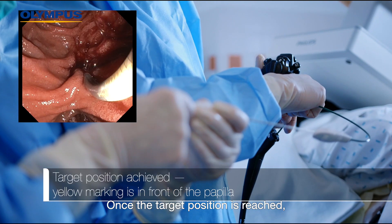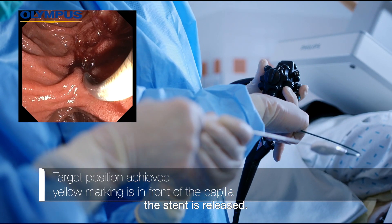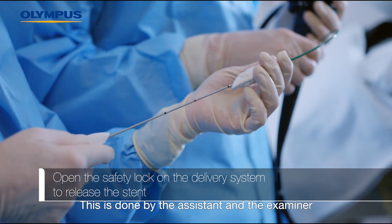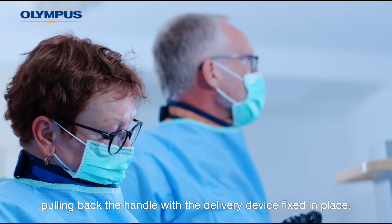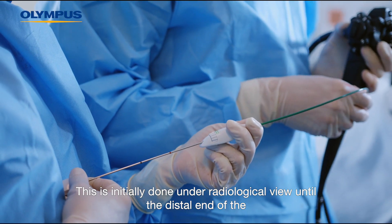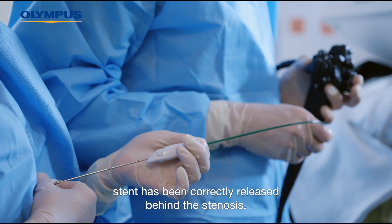Once the target position is reached — i.e. the end of the stent behind the stenosis — the stent is released. This is done by the assistant and the examiner pulling back the handle with the delivery device fixed in place. This is initially done under radiological view until the distal end of the stent has been correctly released behind the stenosis.